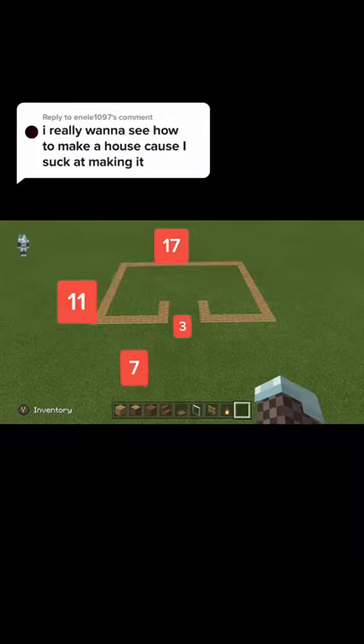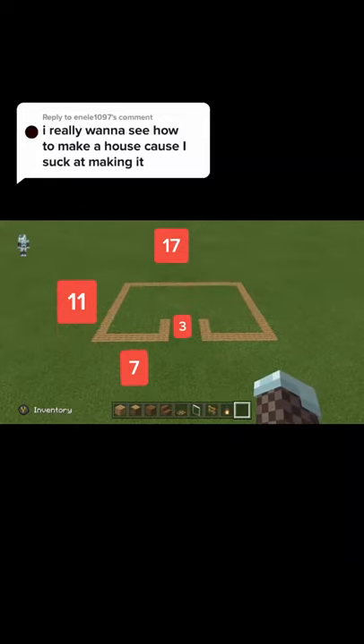Today I'm going to show you how to build a simple house. First you're going to need to build this layout.